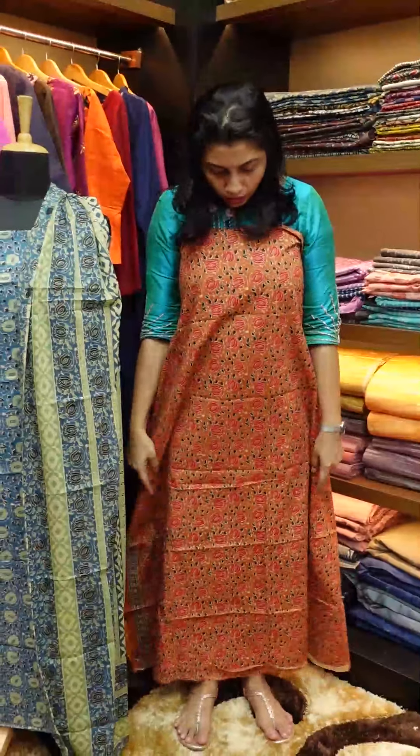This is a burnt orange — brick red, brick brown, brick orange color. It will be a beautiful shade.